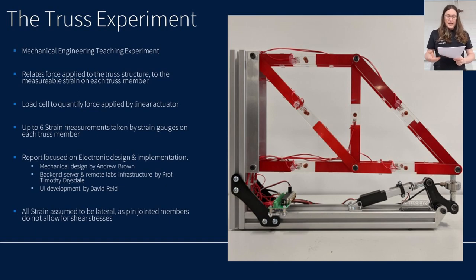The TRUS experiment is a mechanical teaching experiment based around a simple truss structure. It relates forces applied at one end of the truss structure to the measurable strain on each truss member. Force, measured by a load cell, is applied to the truss structure via an actuator controlled remotely by the student. This force and the resultant strain for up to six truss members are sent to the student via a browser-based user interface so they can record the data for later analysis.